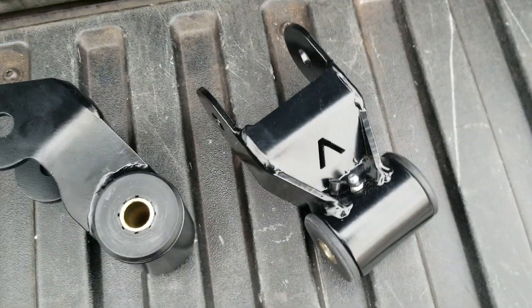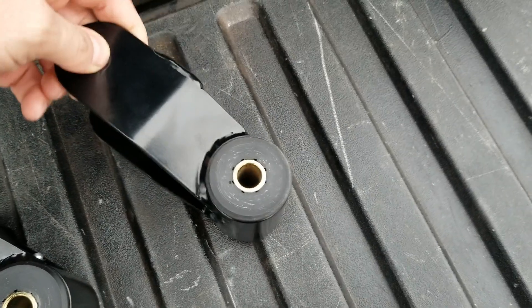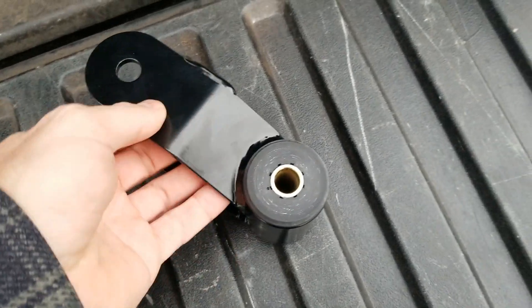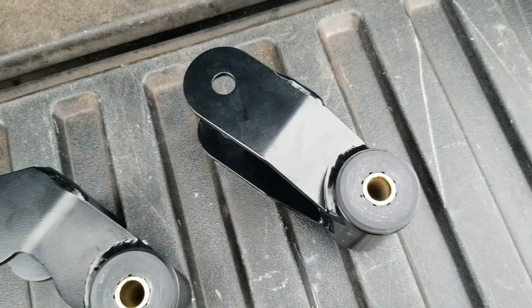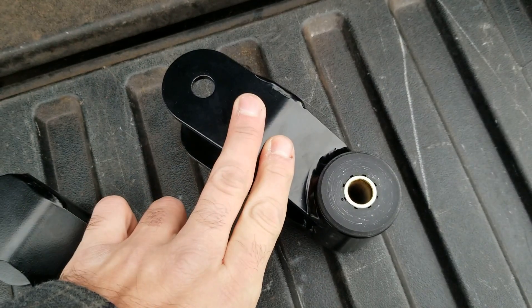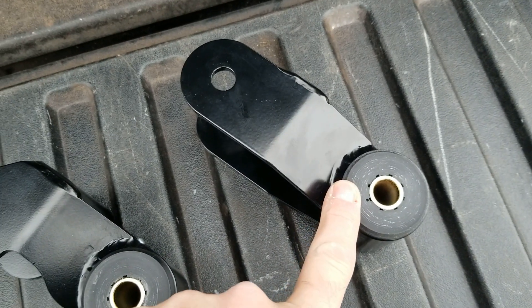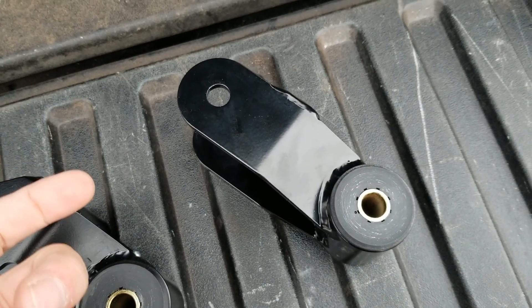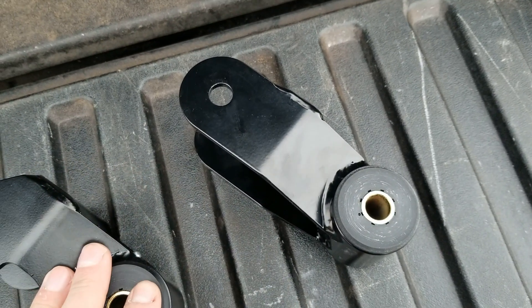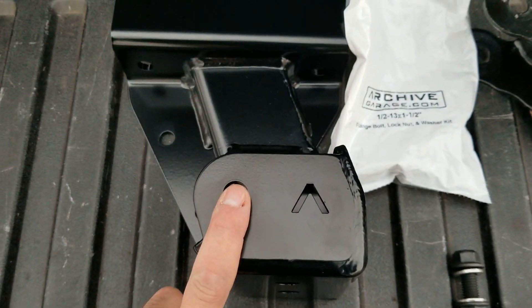Then we have the 4.5-inch shackle. This one is intended for spring-under-axle conversions, and I'd say it's required for that because some other manufacturers' shackles aren't going to work with the new longer spring-under-axle springs from Deaver. For spring-over-axle use, it's not recommended. It kind of works okay with the really short Dakar leaf springs, but with any other longer springs on the market — Deaver, All Pro, Alcan — you're going to inhibit your droop travel because the longer shackle basically undoes the benefit of the hammer hangers.